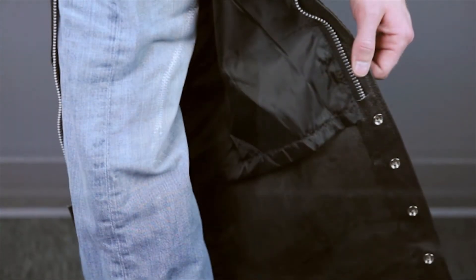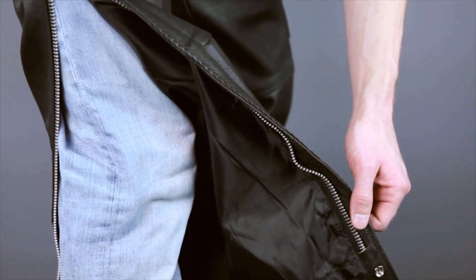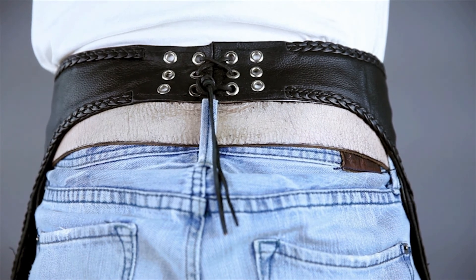Unzipping the legs reveals a fixed polyester liner that promotes comfort and mobility by allowing the chaps to move freely against your jeans. The back of the chaps waistband features a grommeted lace-up area, which allows you to fine tune the fit.